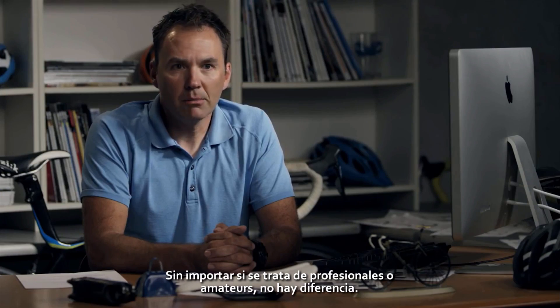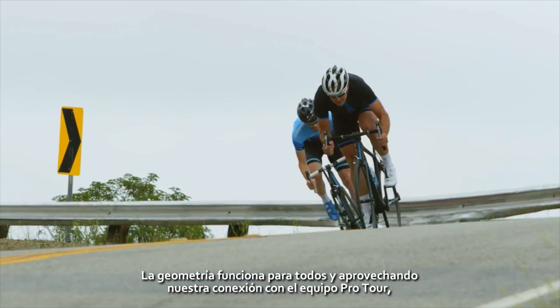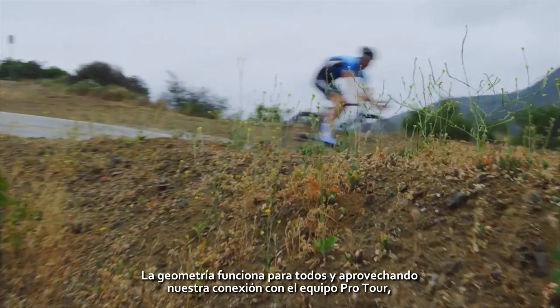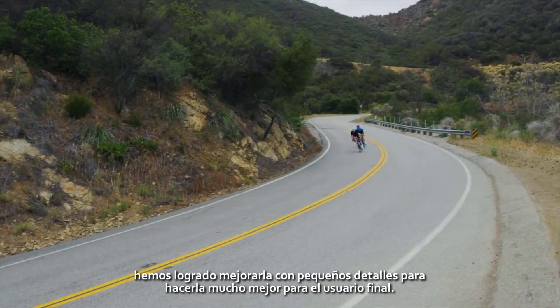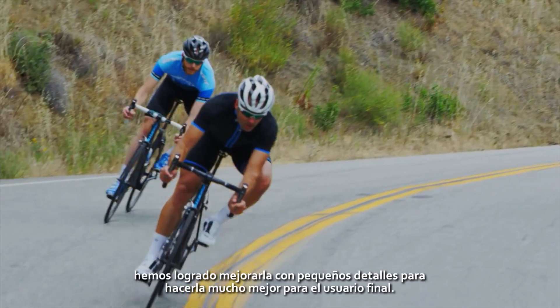Whether it's from a pro rank, an amateur, or an everyday rider, it doesn't make any difference. The geometry works for everybody. And by utilizing our connection with the Pro Tour teams, we've actually been able to improve the geometry in just small, minor ways to make it much better for the end user.